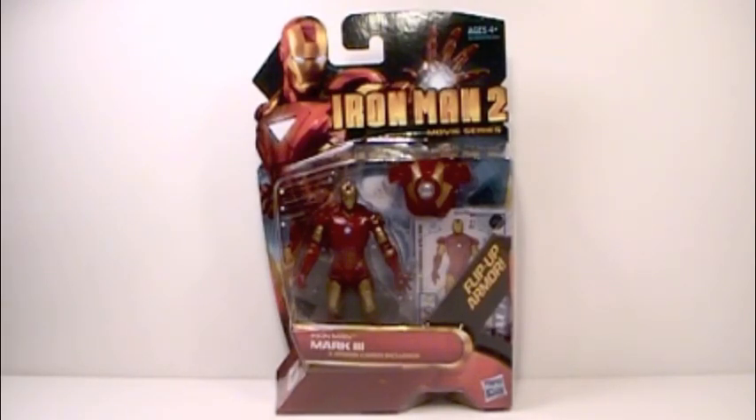Hello everyone, this is Andrew here, and today I have for you the Iron Man 2 movie series Mark 3 action figure.